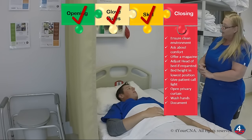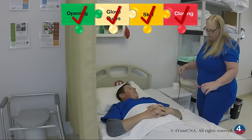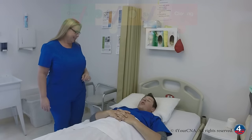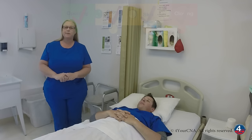Are you comfortable? Yes. Can I get you anything such as a magazine? No. Okay. Your environment is clean. Here's your call light — if you should need anything at all, please let me know. I'll go ahead and open your curtain. Is there anything else you need? No, ma'am. Okay, I'm going to go wash my hands. Thank you. Thank you. After washing my hands, I'll review all the steps of my skill, make any corrections, and then tell the evaluator my skill is done.